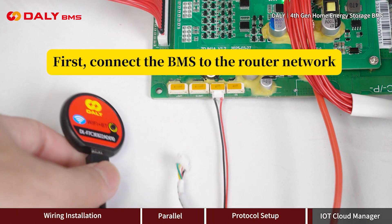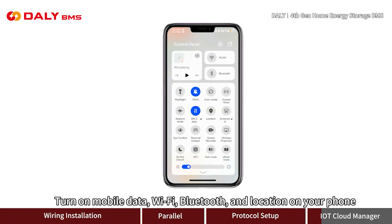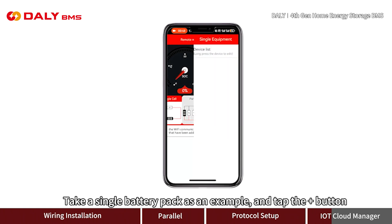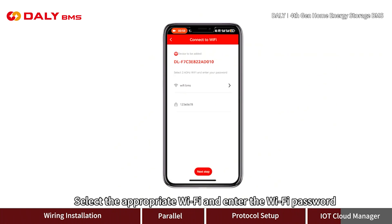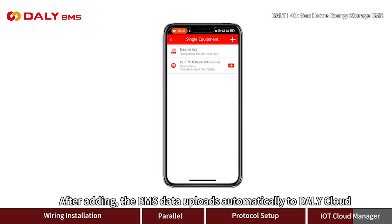Connect the BMS to the router network by plugging the Wi-Fi module into the UART port of the BMS. Turn on mobile data, Wi-Fi, Bluetooth, and location on your phone, then open the Smart BMS app. Log in with your account and password. Taking a single battery pack as an example, tap the plus button, tap the Wi-Fi device button, then tap next. Select the appropriate Wi-Fi network, enter the Wi-Fi password, and tap next again. You can rename the device here, then tap save. After adding, the BMS data uploads automatically to Daily Cloud.